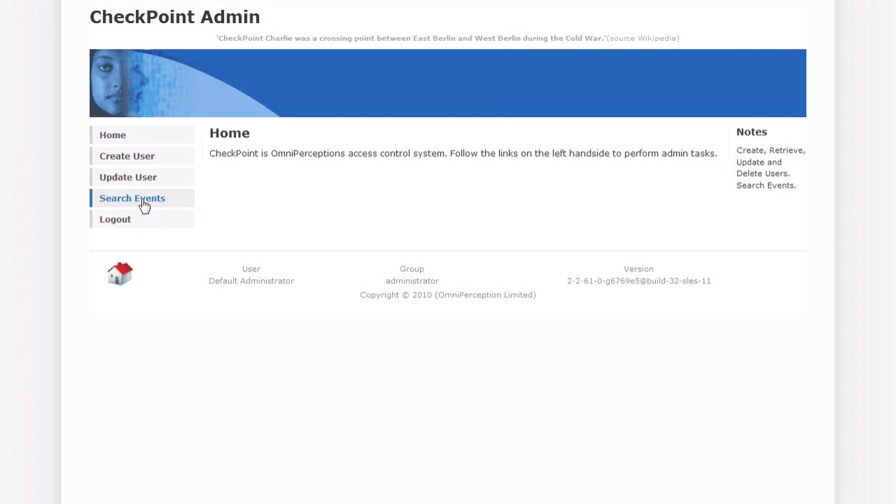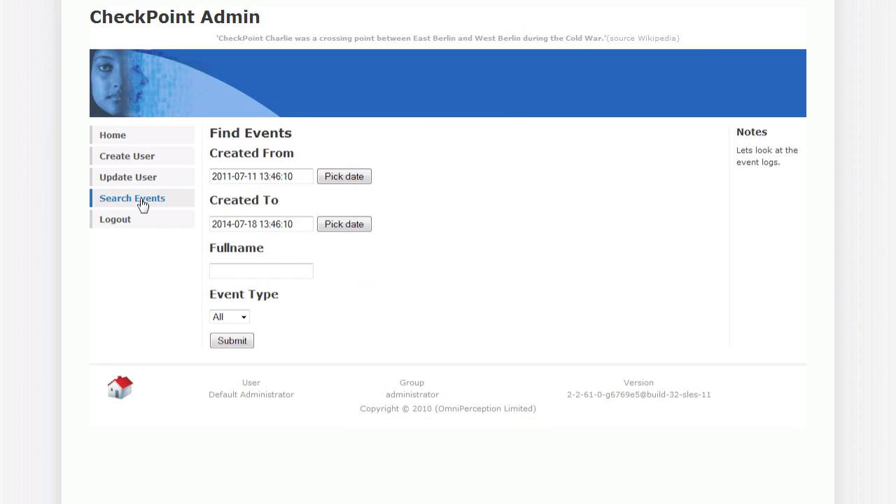Checking successful enrollments is just a couple of clicks away. The most recent enrollments will show at the top of the events list.